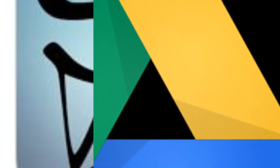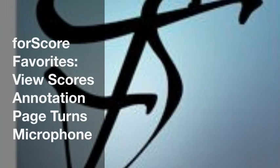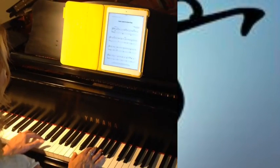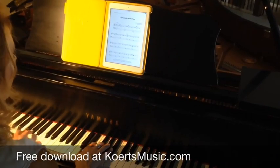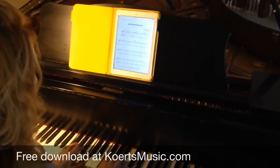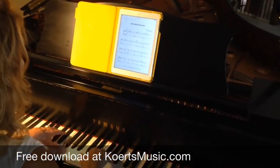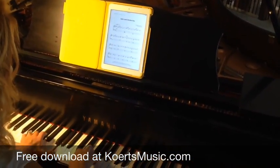Opening a score in the FourScore app will allow you to read the score, turn pages with a fingertip or toe tap, and utilize additional fabulous features. As FourScore is a power tool app — meaning one with a monumental amount of versatility — I'm highlighting only four ways in which I've found to employ the app.